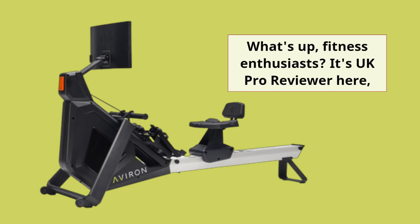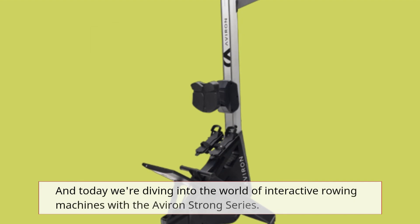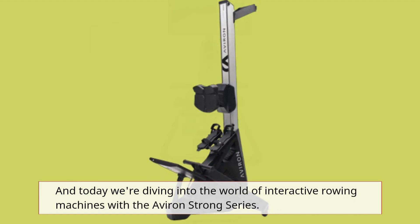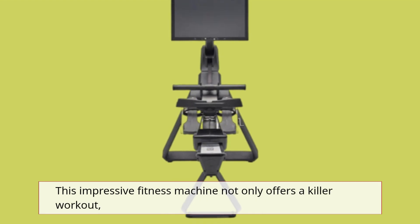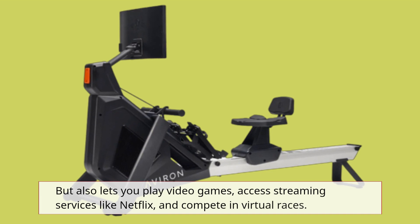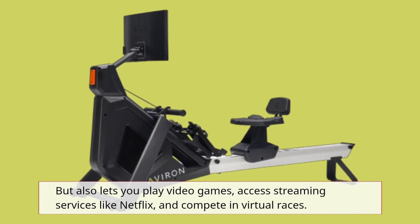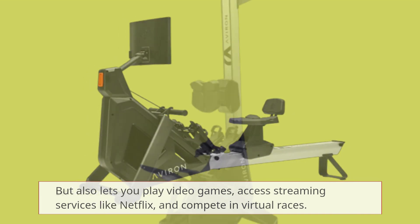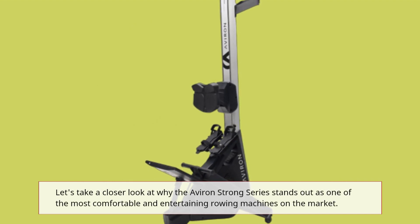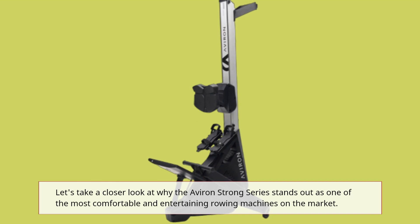What's up, fitness enthusiasts? It's UK Pro Reviewer here. And today we're diving into the world of interactive rowing machines with the Averand Strong Series. This impressive fitness machine not only offers a killer workout, but also lets you play video games, access streaming services like Netflix, and compete in virtual races. Let's take a closer look at why the Averand Strong Series stands out as one of the most comfortable and entertaining rowing machines on the market.